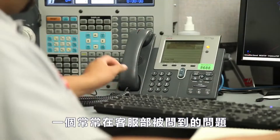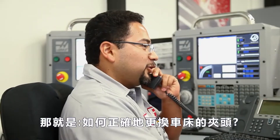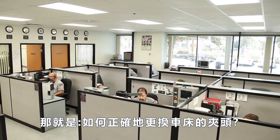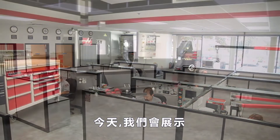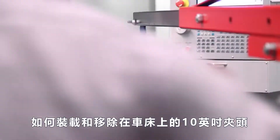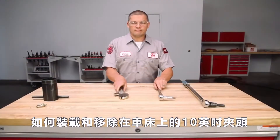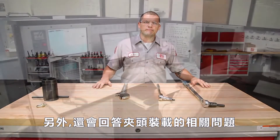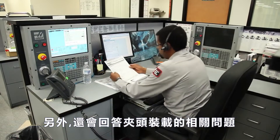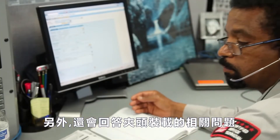A question commonly addressed in the Haas Service Department is: what is the proper way to remove and replace the chuck on my Haas lathe? Today, Andrew will review the important aspects of removing and reinstalling the 10-inch chuck on this Haas ST30SSY. As we proceed through the steps, we'll also answer several specific Haas Answer Man questions that our service department received regarding this process.